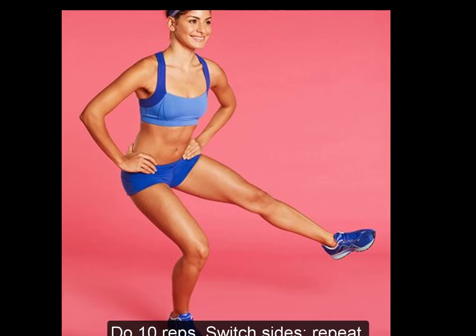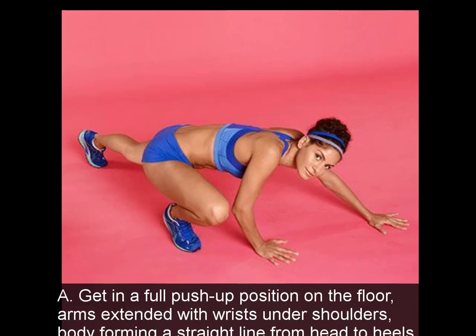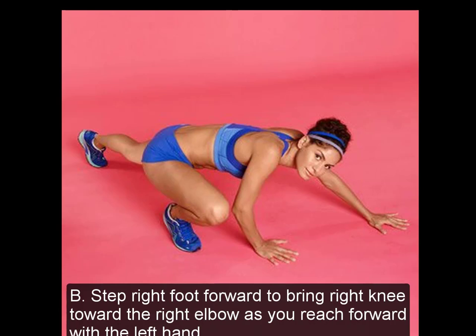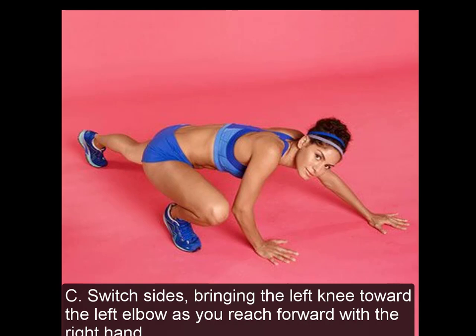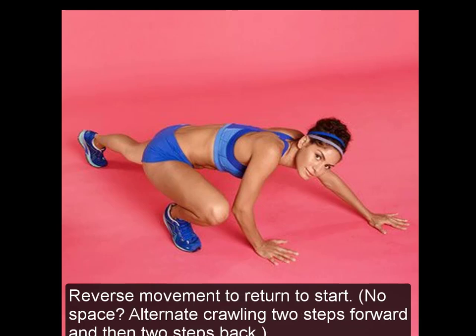3. Spider Crawl. A: Begin in a full push-up position on the floor, arms extended with wrists under shoulders, body forming a straight line from head to heels. B: Step right foot forward to bring right knee toward the right elbow as you reach forward with the left hand. C: Switch sides, bringing the left knee toward the left elbow as you reach forward with the right hand. D: Remaining in a crouched position throughout, continue crawling forward for 30 seconds. If no space, alternate crawling two steps forward and two steps back.